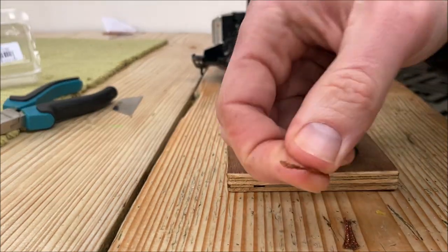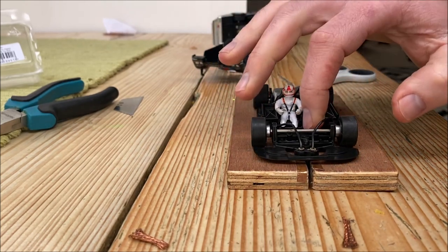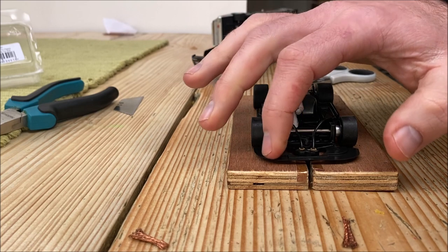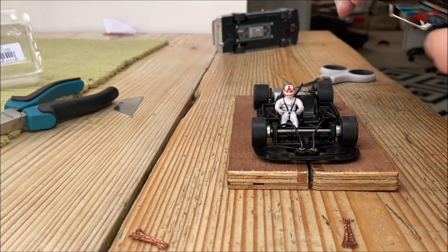So there we go — out with the old, in with the new. The front of the car is now much more planted on the block, which is good, so hopefully it won't be lifting up out of the slot like it did before.